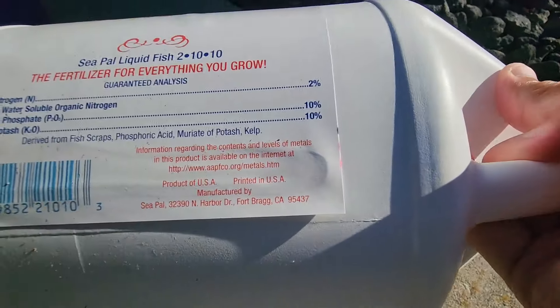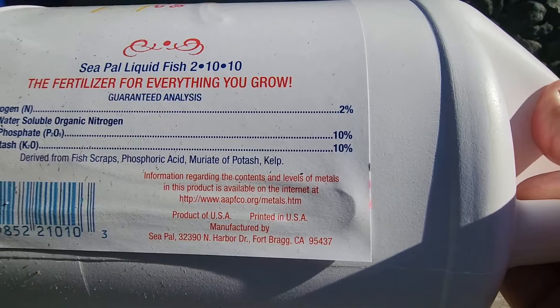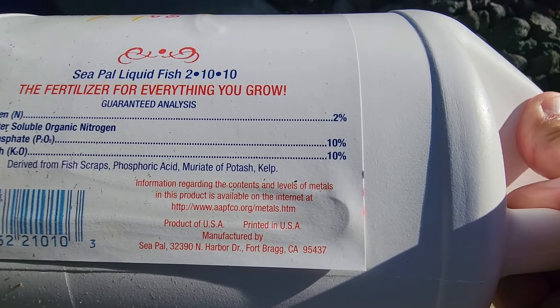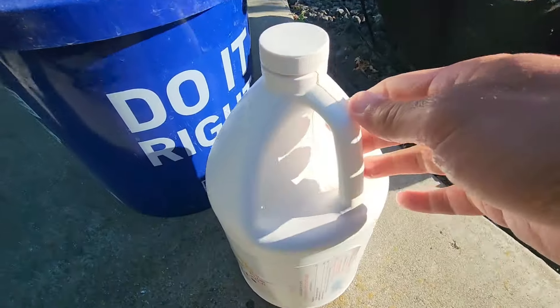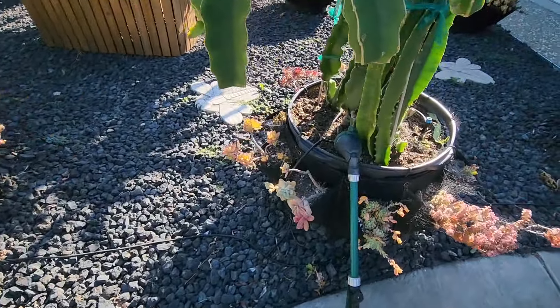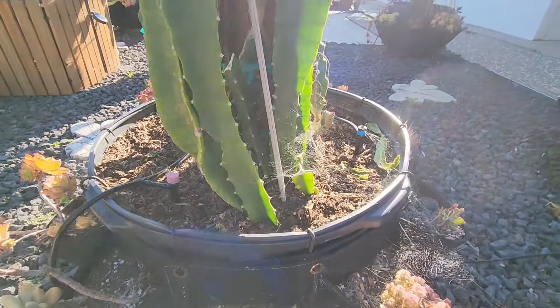This is right out of Fort Bragg, so it's Northern California - about an hour and a half drive from where I am. I want to support the Northern California folks. But before I even use this, I'm gonna wet the soil first to further allow water to drain into the soil as opposed to run off.